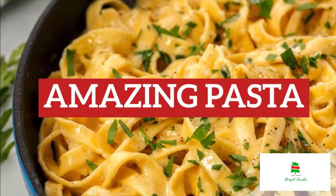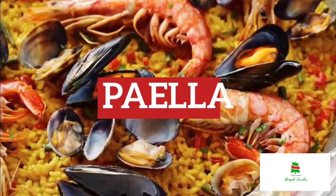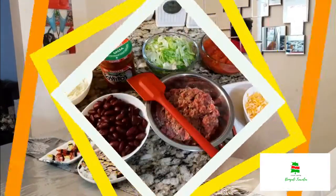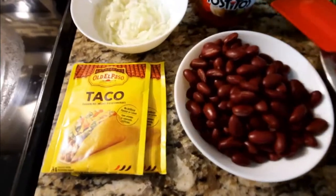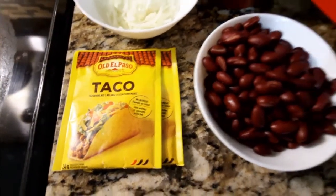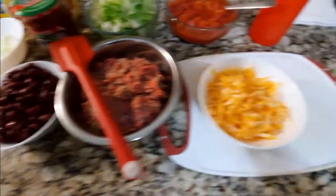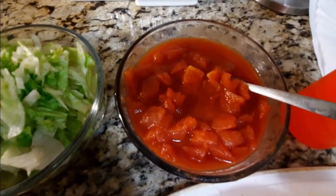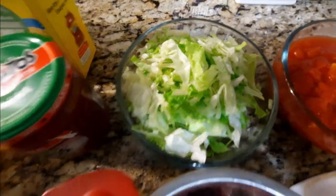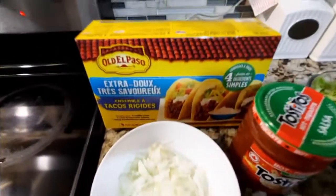Here are the ingredients we are going to use: taco seasoning mix, red kidney beans, ground beef, shredded mozzarella or marble cheese, diced tomatoes, shredded lettuce, salsa — make sure you get the hot one — onion, and the taco shell itself.